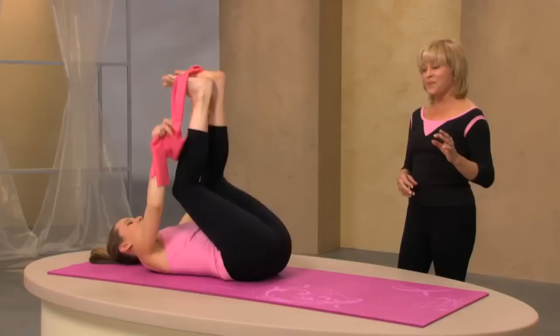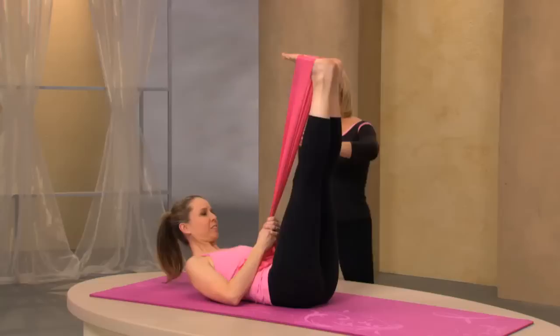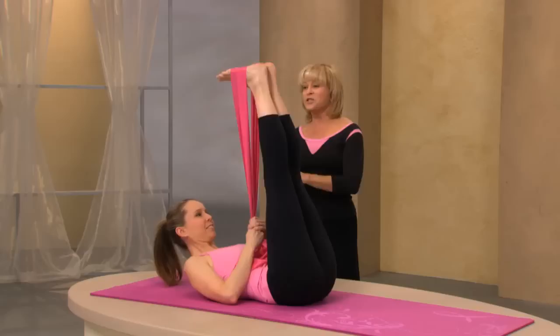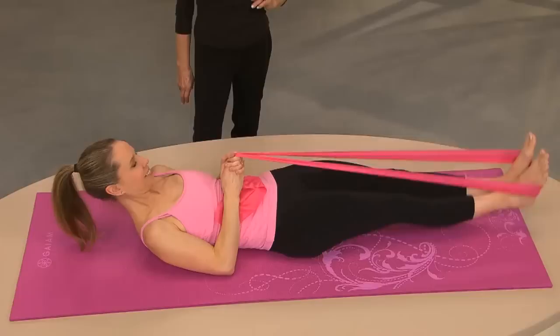Bring your legs up, put your head down, and bend your knees. Unfold your band and place it around your feet. Stretch your legs up and hold on with your hands in the middle with your elbows down by your side for support. You can keep your head down, but I'd like you to lift up your head for a little bit more energy and a little bit more tummy. Lower the legs down — inhale, exhale, pull up. With the support of the band, you can take your legs a little bit lower than you normally would, so you're going to get more work in that powerhouse.